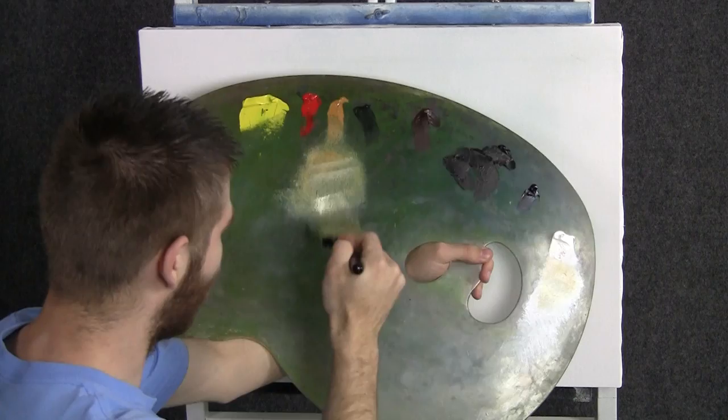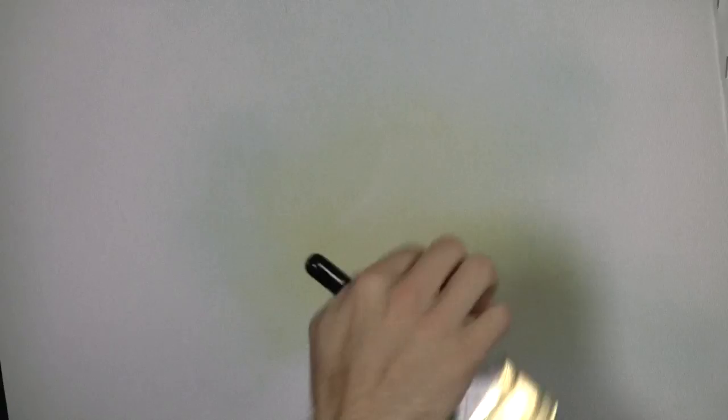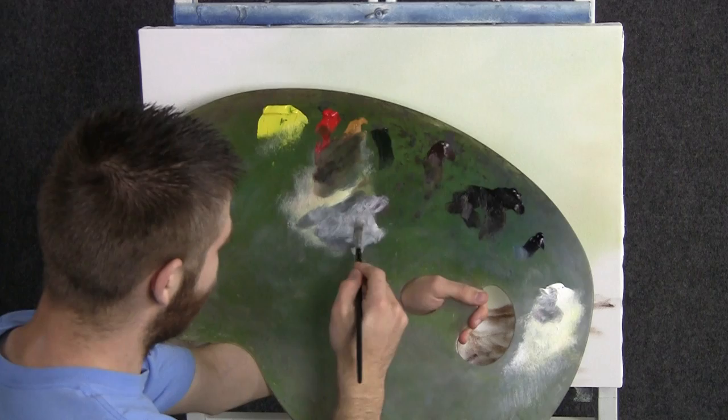We'll start off today with our two-inch brush and a little bit of yellow and white. Let's start somewhere here in the middle and just drop in a beautiful soft background. Today we're going to do a nice forest painting. I'm adding more white as I go because this is the only area where I want it to have a decent amount of color — the rest is almost white, very subtle.